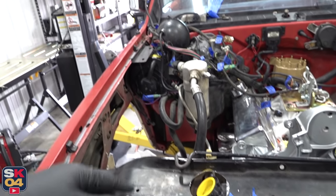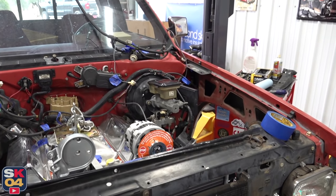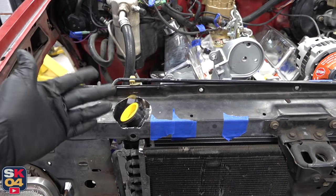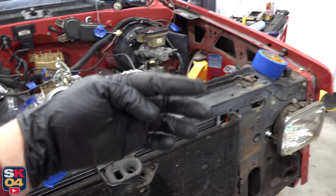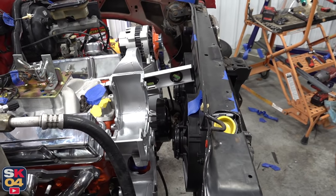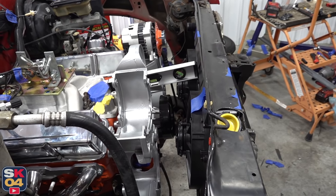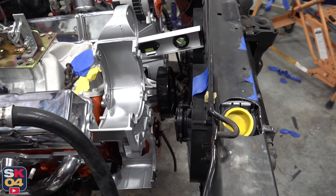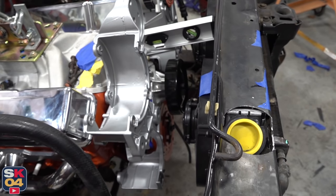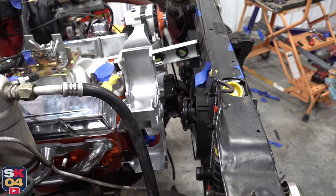I'm actually going to be running a hood strut conversion kit on this when it's all put back together, so I'm deleting the prop rod — that clip isn't there anymore and I'll take that off in just a second. It's probably not the easiest to see on camera, but as far as I can tell, I'm not going to have any issues with pulley clearance or belt clearance. Everything is far enough forward that I'm pretty happy with it. If I have to make any other adjustments, I'll do it with the engine, but it shouldn't be much, if any.